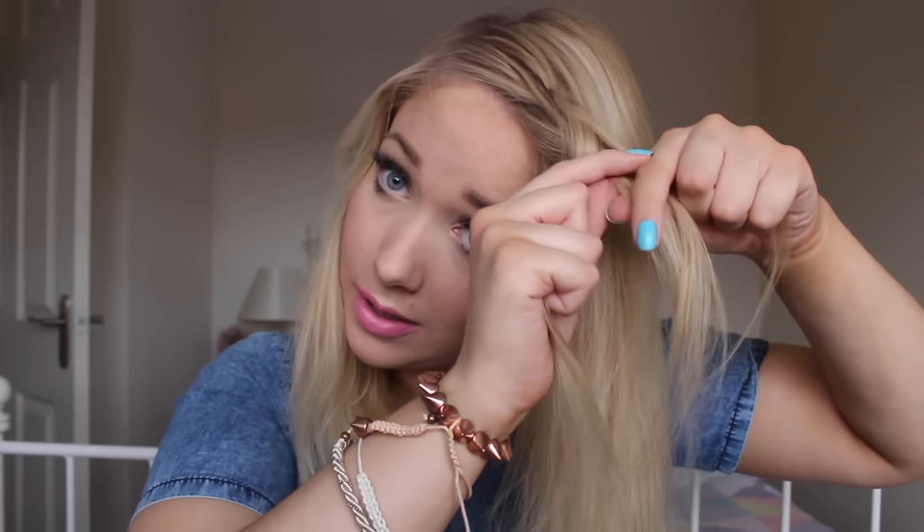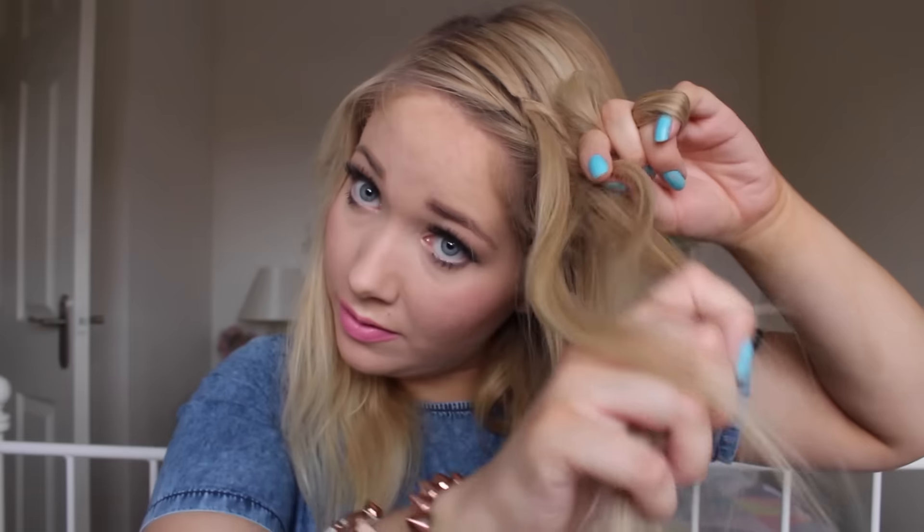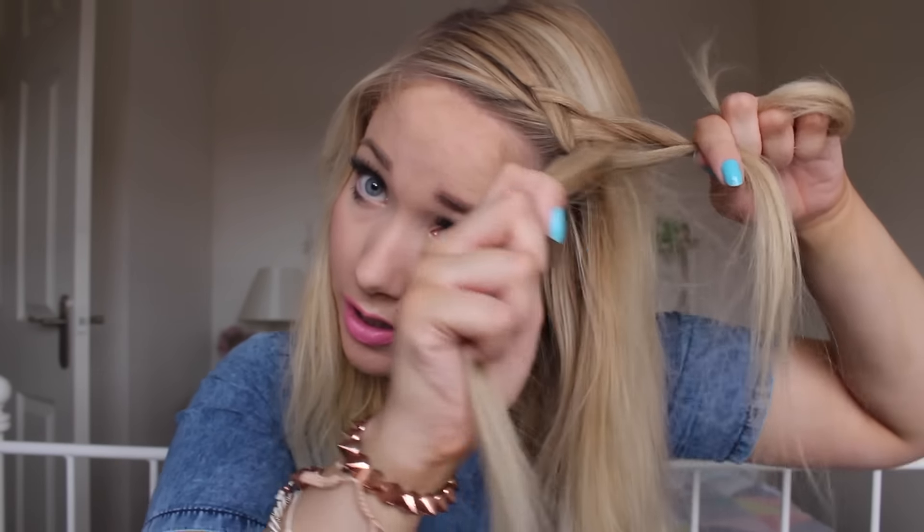The outside sections are going to go underneath the middle section because this is a Dutch braid. Outside section goes underneath the middle section — tighten it up. Then I'm going to add in a piece of hair into the middle section, go underneath the middle section, tighten it up. Keep adding in hair to the middle section, going underneath, and tightening it up. You're just going to keep doing that until you get around to your ear.